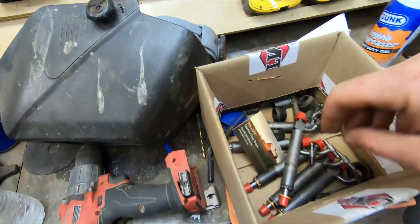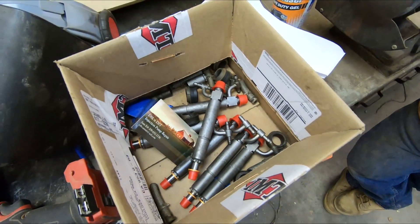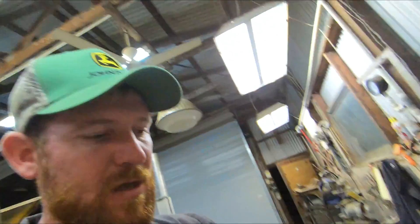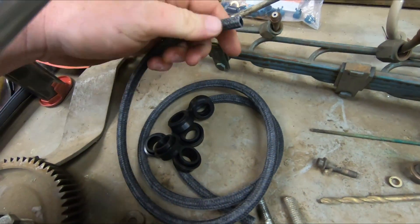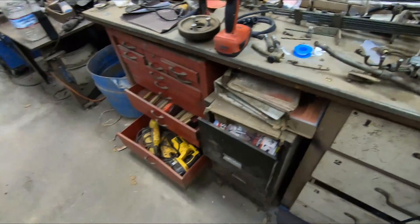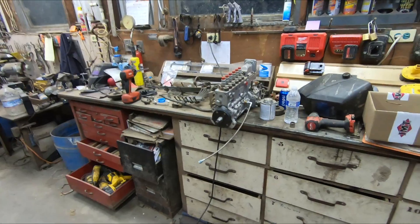We actually got our injectors cleaned and flow tested. These are just stock injectors — we're not going too crazy with power, and everyone we talked to said the stock injectors should be fine. We'll see where they get us. We're going to be using the stock fuel rails, fuel lines, and we have a new fuel return line that goes between each injector and then back to the fuel tank. It really shouldn't take that much to get going, it's just making the time. So let's throw that line on and put the pump back on.